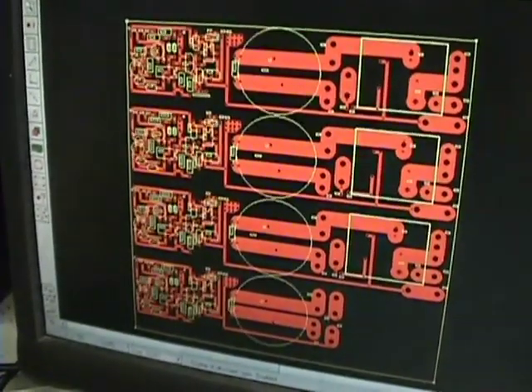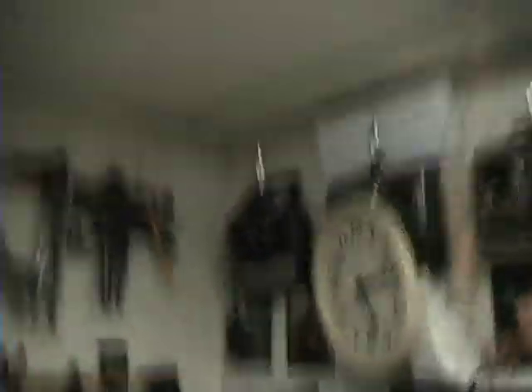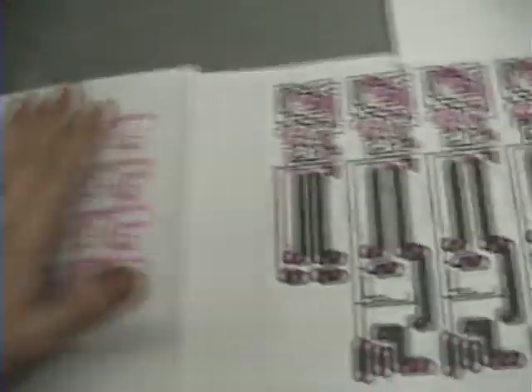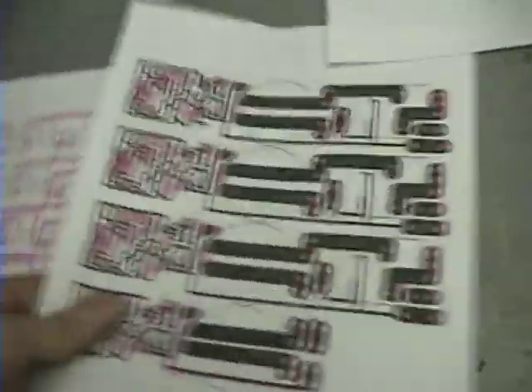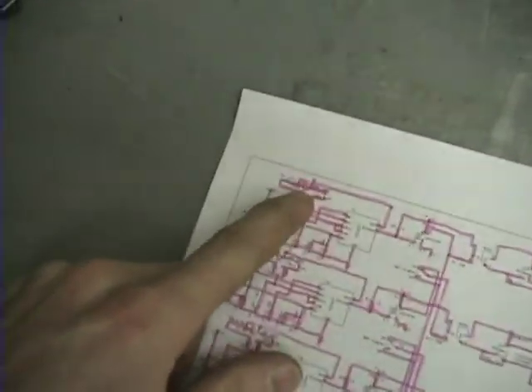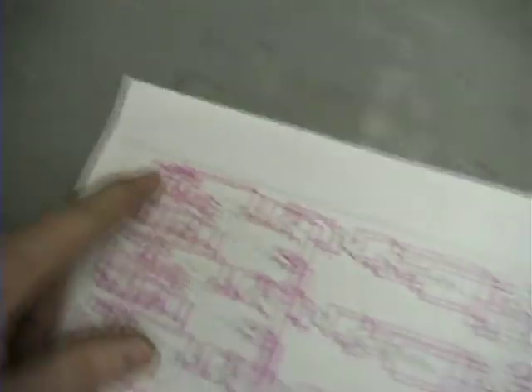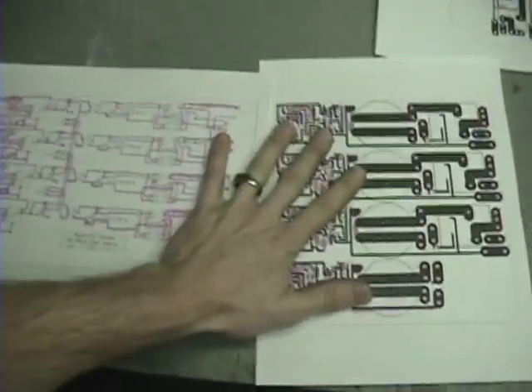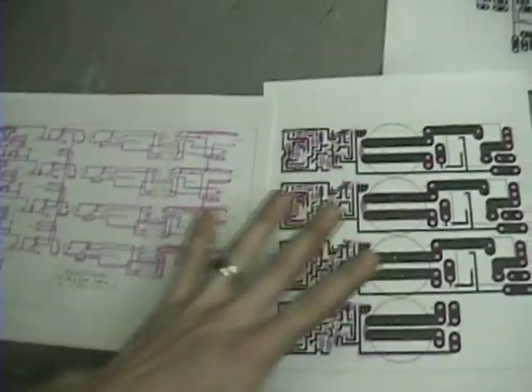The next thing you want to do is take your schematic and print it out, take your circuit board layout and print it out, then take a highlighter and literally go from one resistor to the next, find out where you placed it, and highlight that connection. Go over here and highlight where that connection is on the board. You've got to do that until you get everything matched up — this took me like four days to completely get correct.